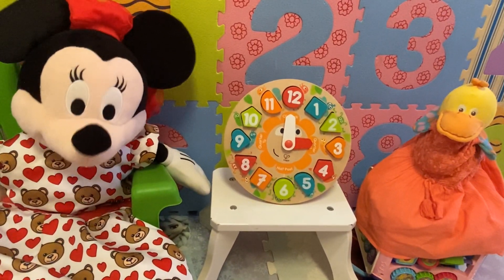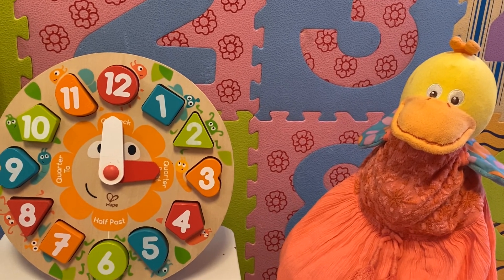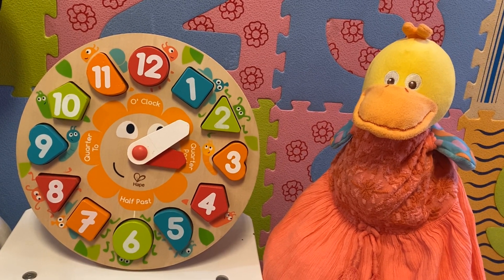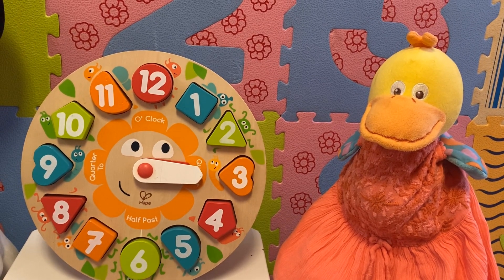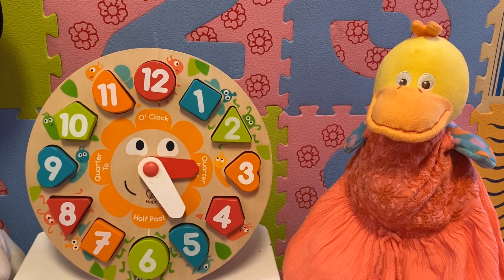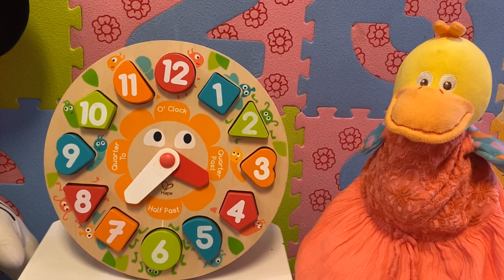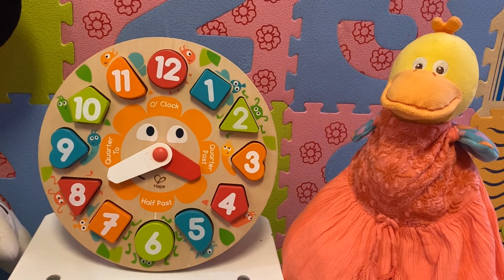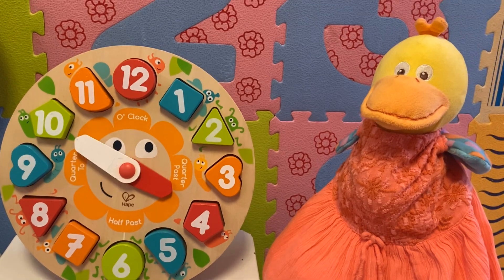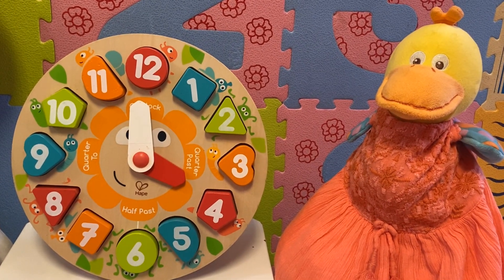Let's practice more and more, kids, with Mrs. Duck. Mrs. Duck, what time is it now? It's three o'clock. It's five past three. It's ten past three. It's twenty-five past three. It's twenty-five to four. It's twenty to four. It's quarter to four. It's ten to four. It's five to four. Now it's four o'clock.